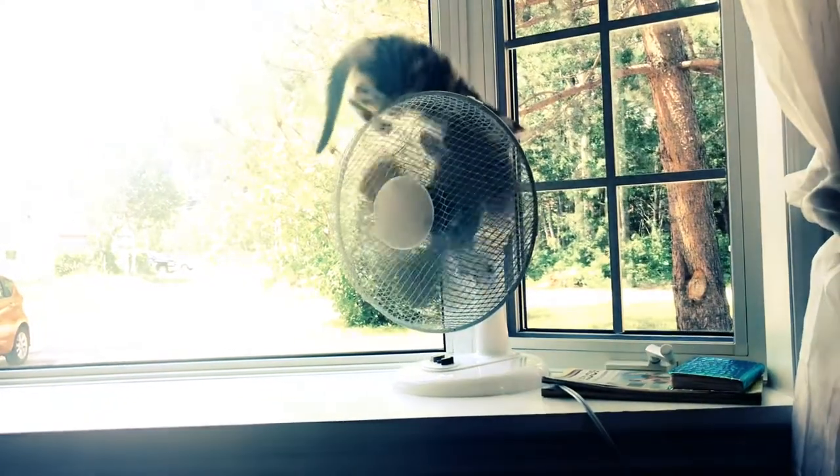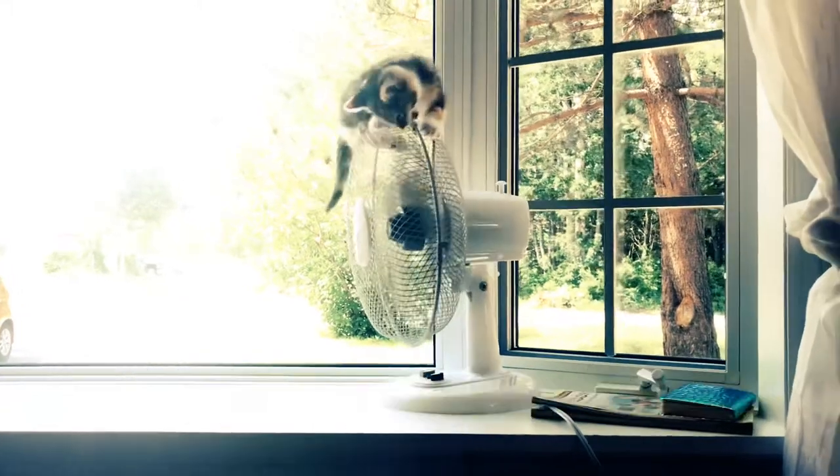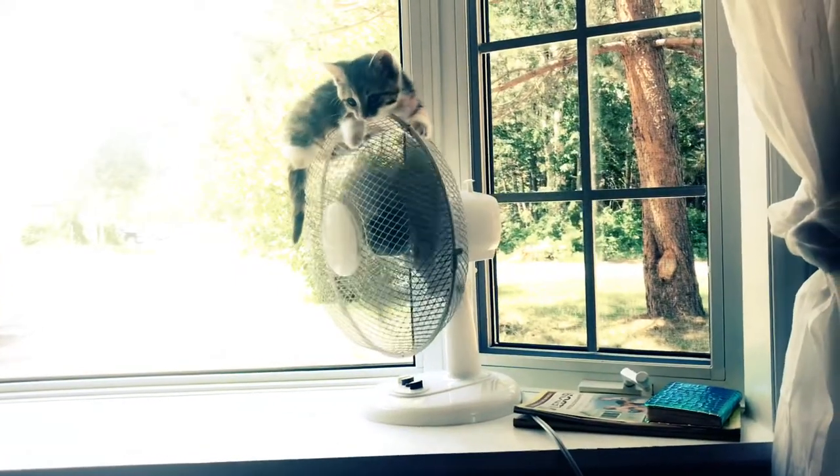So first, make sure your home fan is safe and secure. Please test it before. Second, place the fan on a flat surface with no obstacles around it.